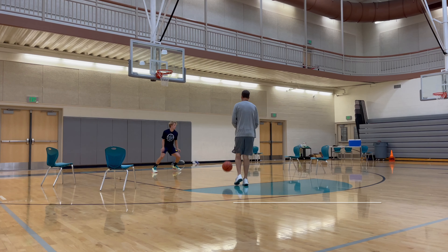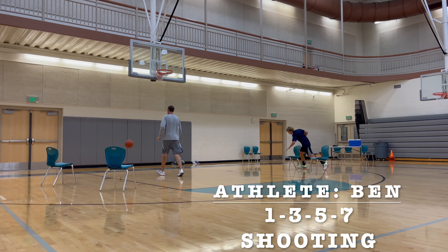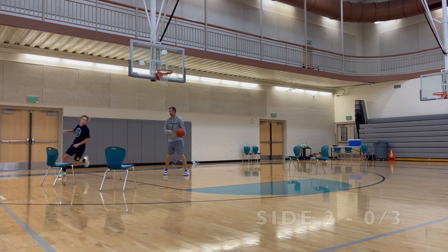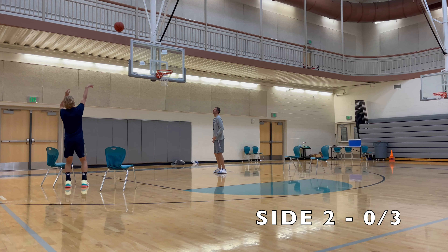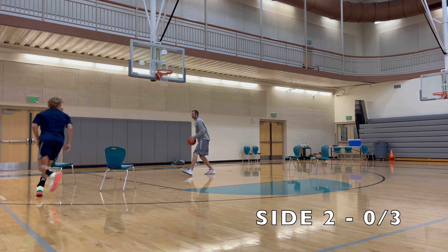The 1-3-5-7 Shooting Drill is great for conditioning, footwork, and ultimately shooting. Place two chairs on the left side of the court and another two on the other side. Start under the hoop in floppy action, visualizing two pinned-down screens on both sides of the floor.